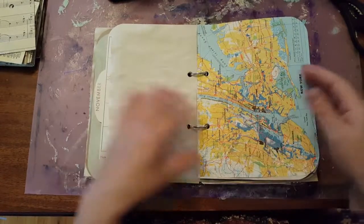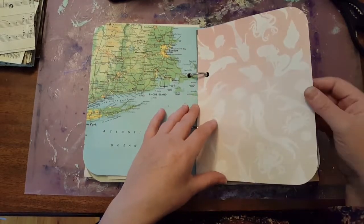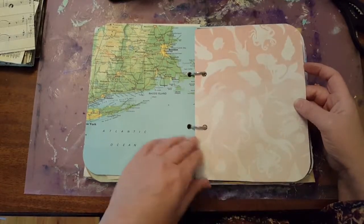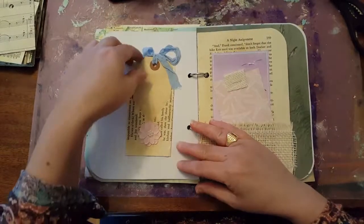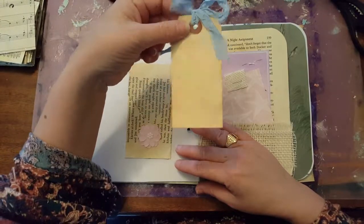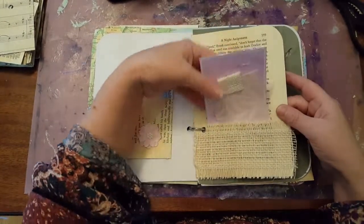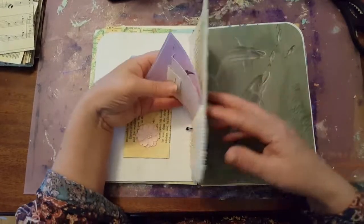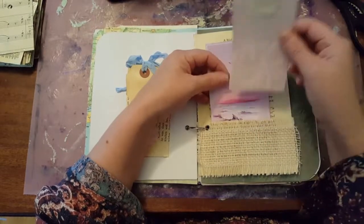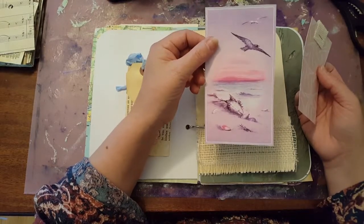Got some more coffee dyed paper, some atlas maps, and a beautiful scrapbook paper with mermaids and dolphins in it. I have a little pocket card here with a tag that's been coffee dyed, and it's made out of book pages — the pocket. And here I have another pocket made out of some book pages. I've embellished with some white burlap. I made a tag, blank on the back, and a beautiful seaside picture.